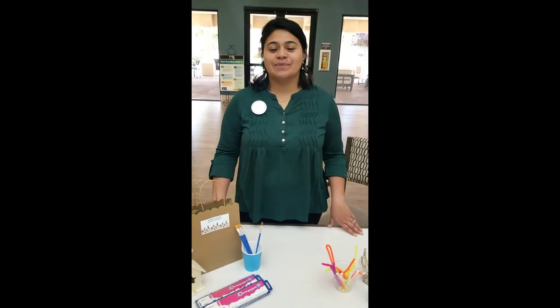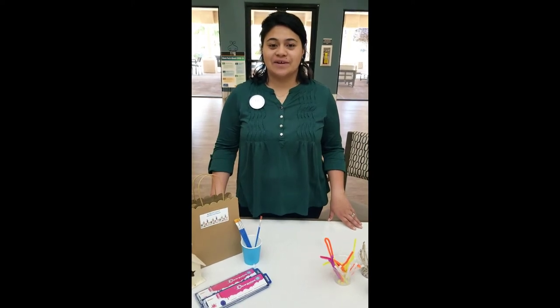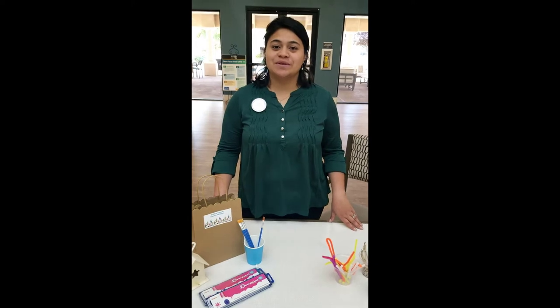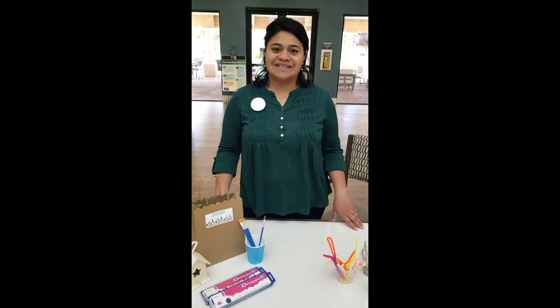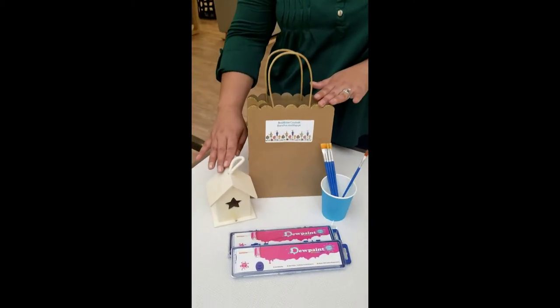Hi, I'm Fran and welcome to Destinations Alexander. Thank you for tuning in. In today's video, we will be showing you a how-to DIY birdhouse. In this packet you will find a birdhouse.